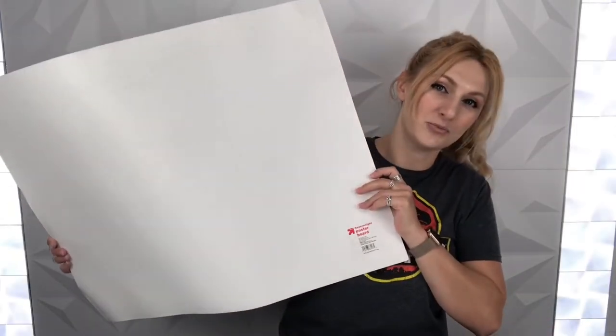You don't need much for it — just a hot glue gun, some scissors, and a poster board in whatever color you want your bow to be. That's it! I'll link everything down below along with my socials. Let's get going.